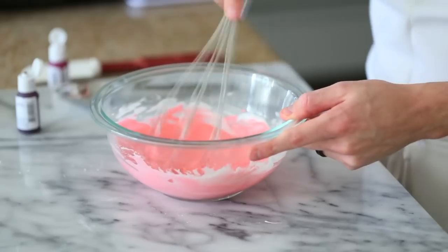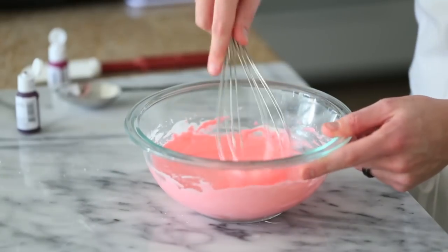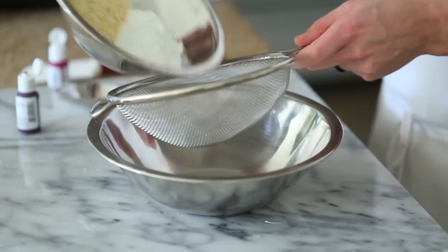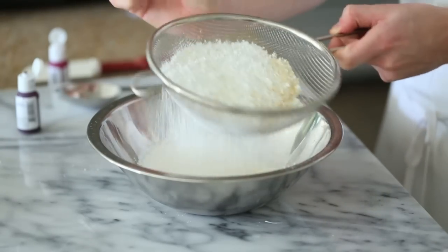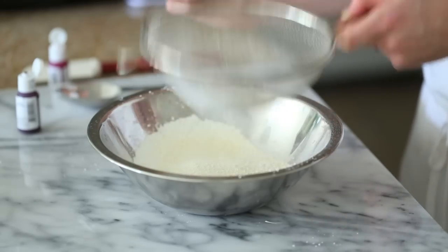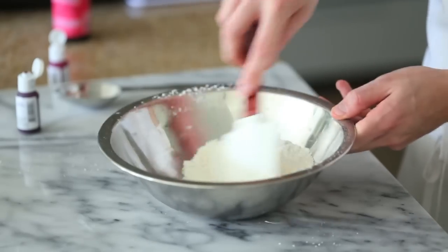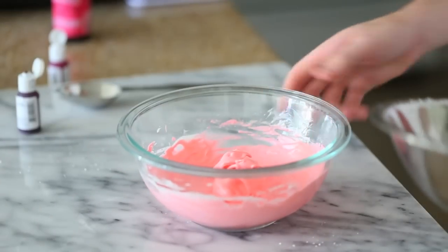Once you have the color that you want, continue whisking until you have semi-stiff peaks. Once the meringue is squared away, sift all your dry ingredients into a separate bowl and give it a few stirs so the almond meal and the powdered sugar are evenly distributed. Then start folding this into the meringue a half at a time.